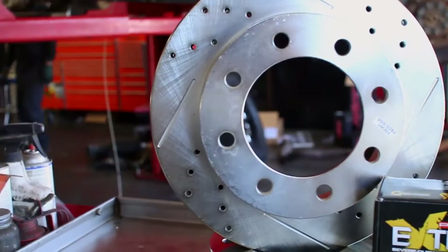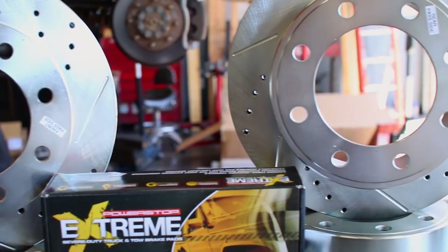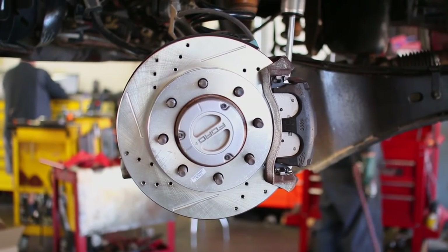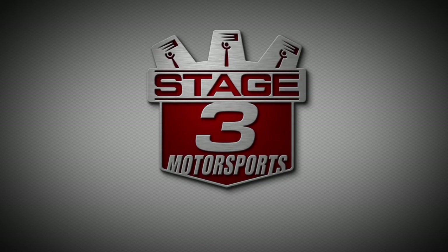This full set of front and rear rotors and Z63 severe duty brake pads are a big step up from your factory blank rotors and stock semi-metallic brake pads, and will give your Super Duty improved stopping power, less fade, low levels of brake dust, and almost no noise while keeping wear down to a minimum.